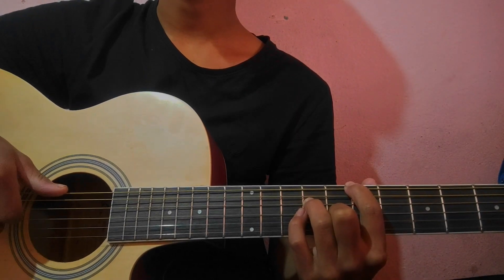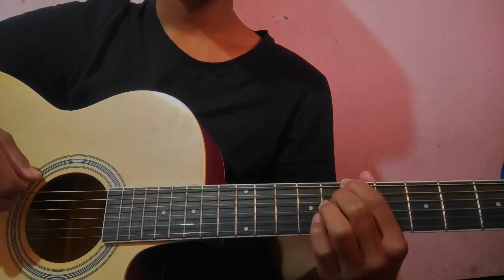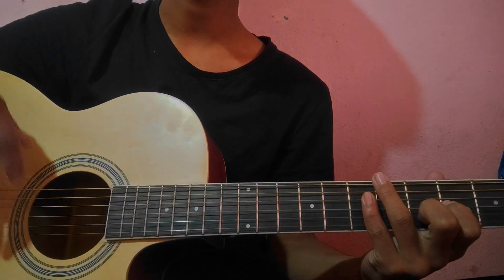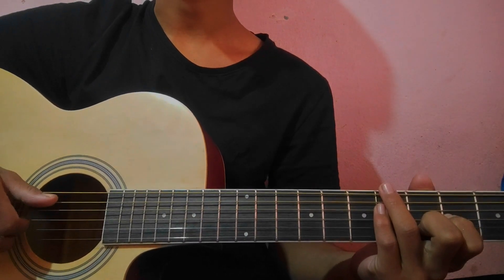I'm going to repeat this song. In the tour line, the first chord is Asus2, D over A, F sub minor, Dsus2 — same progression — and again, this one is applied. So today we are going to practice this.